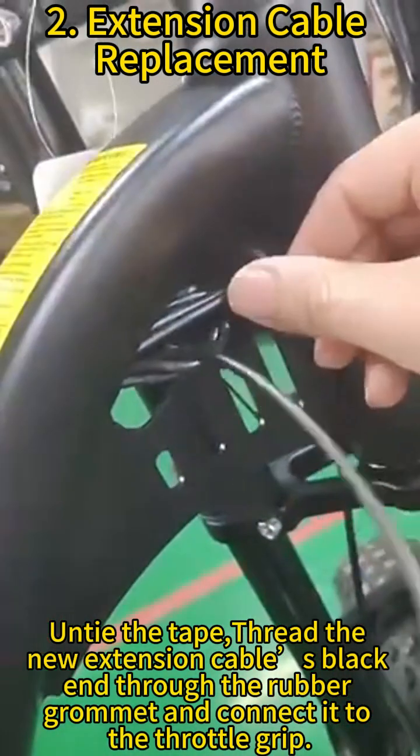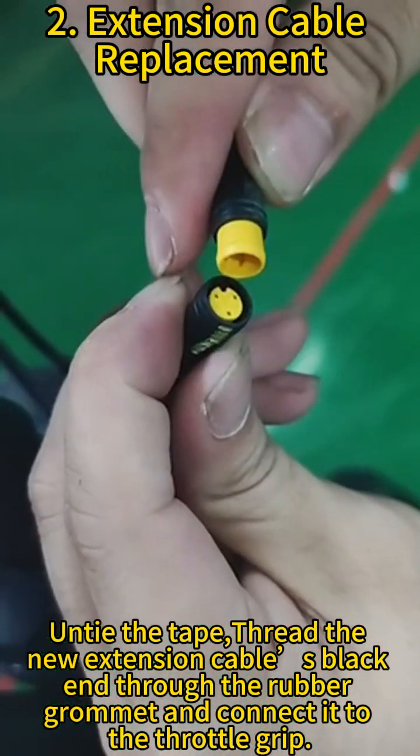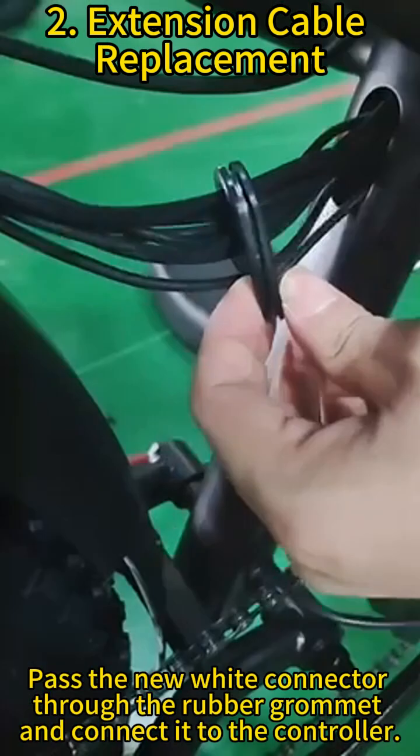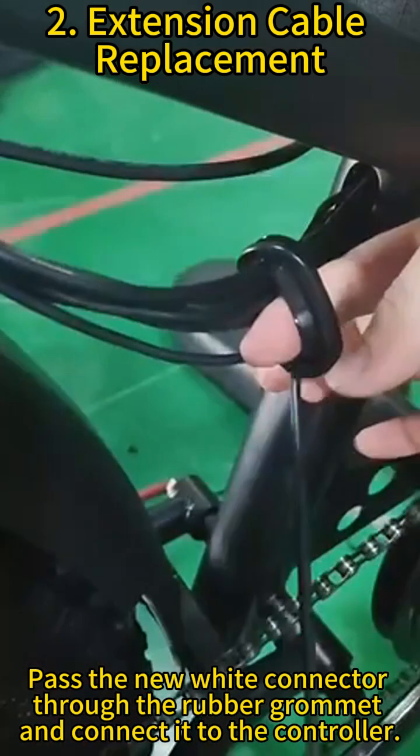Feed the black end of the new extension cable through the rubber grommet and connect it to the throttle grip. Then pass the new white connector through the rubber grommet and connect it to the controller.